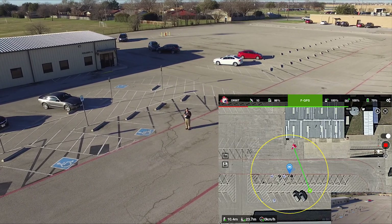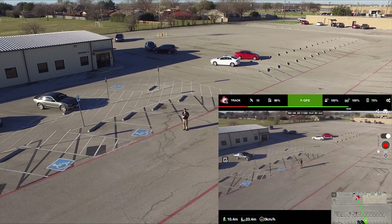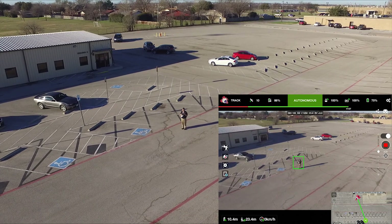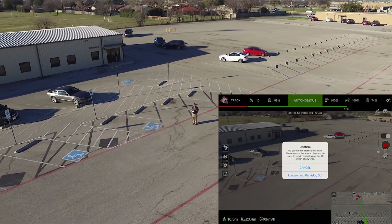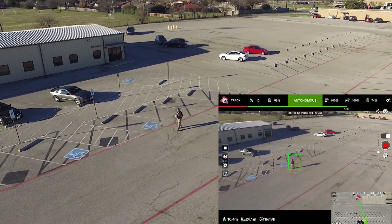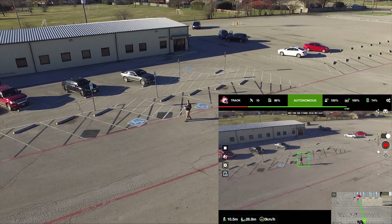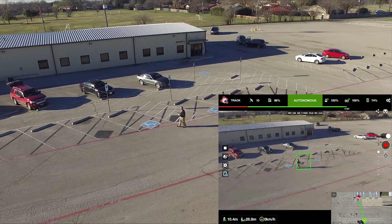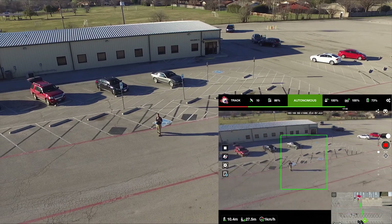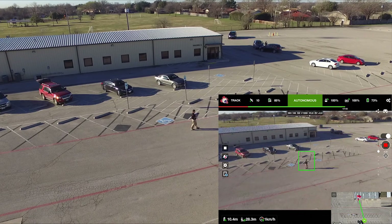I had never done this before, so I'm looking. I go back to the track, and I'm also recording my screen. I didn't notice that right below the Follow Me button was an Orbit button. So I'm going to walk farther away from some buildings. You can see the parking lot lines behind me are causing confusion, so the selection box gets larger and larger.